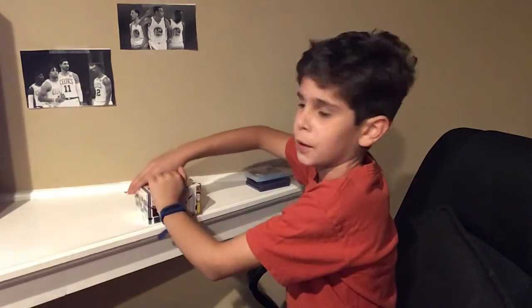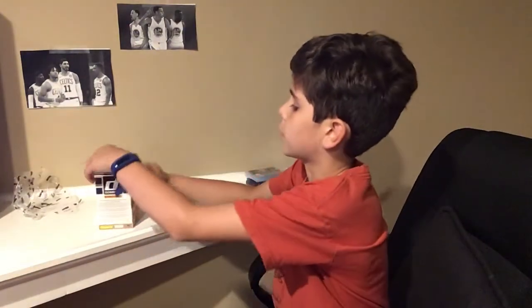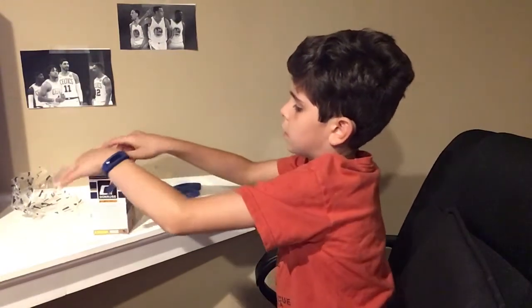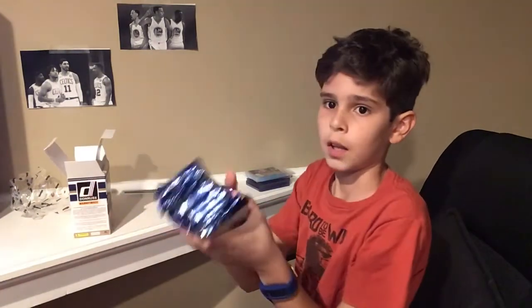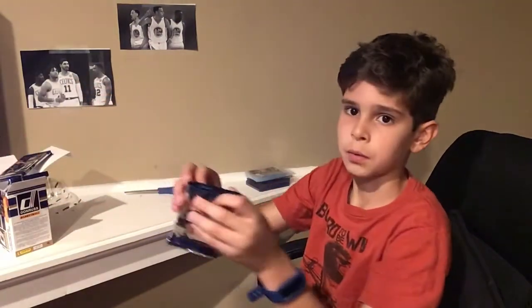When you watch some other YouTube videos, people can open that thing super easy. I normally don't open boxes much, so I don't open it as well — but I opened it pretty well there. Let's get into this thing. See all of our packs. This is a full box — there's a lot of packs in this box. I'll open this one first.